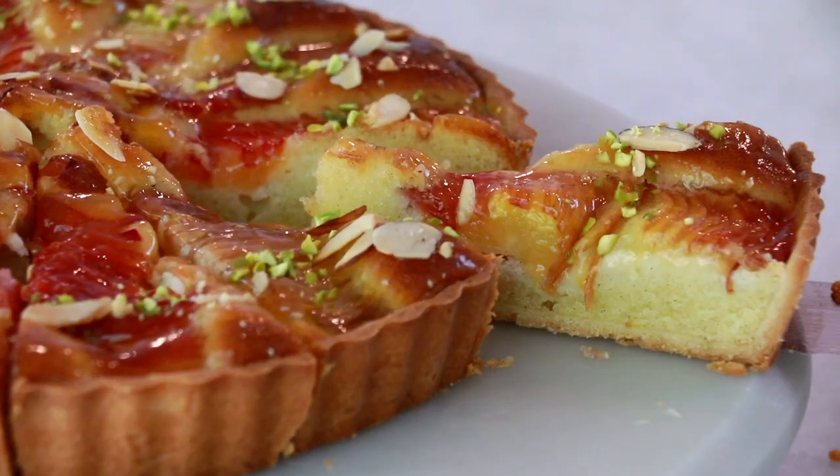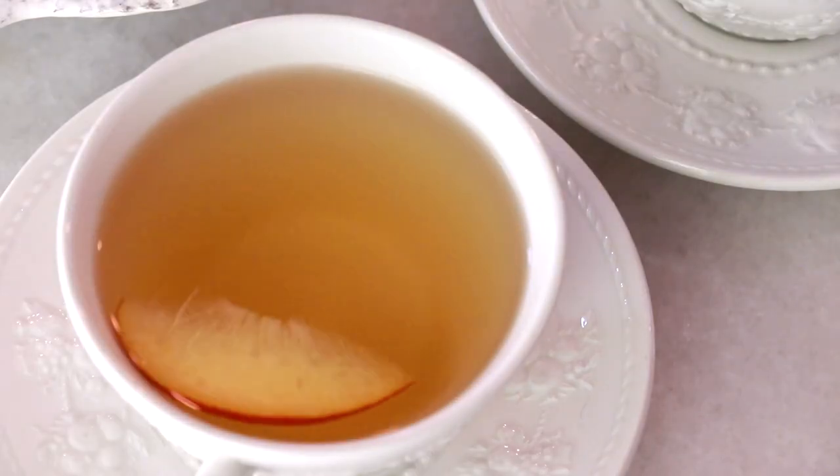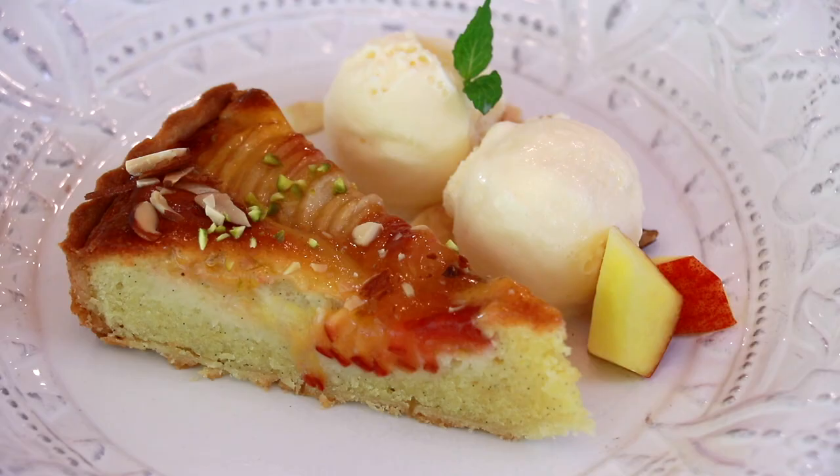Hello guys! Today we are making an amazing peach tart. So let's get started!